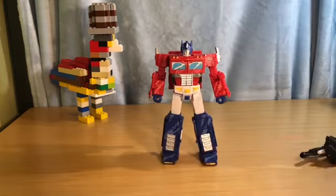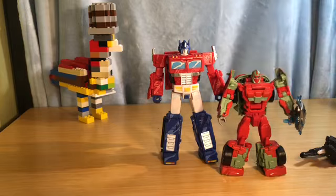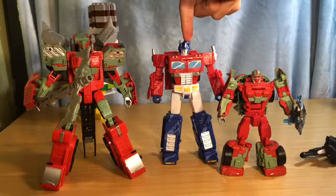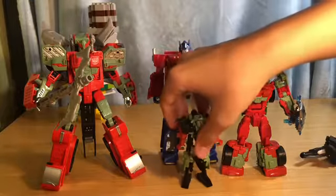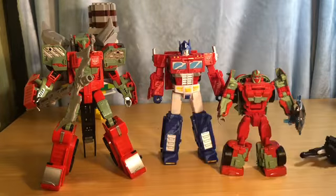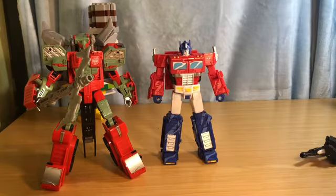Anyway, let's bring in some size comparisons. We have Dustup, and I'll bring in Prior Magna too. This is a voyager class, and this one is not voyager class — more of a deluxe or in the middle. I'll even bring in a legends class figure — Rust Dust. Spoiler for future reviews, sorry if you didn't want the spoiler.